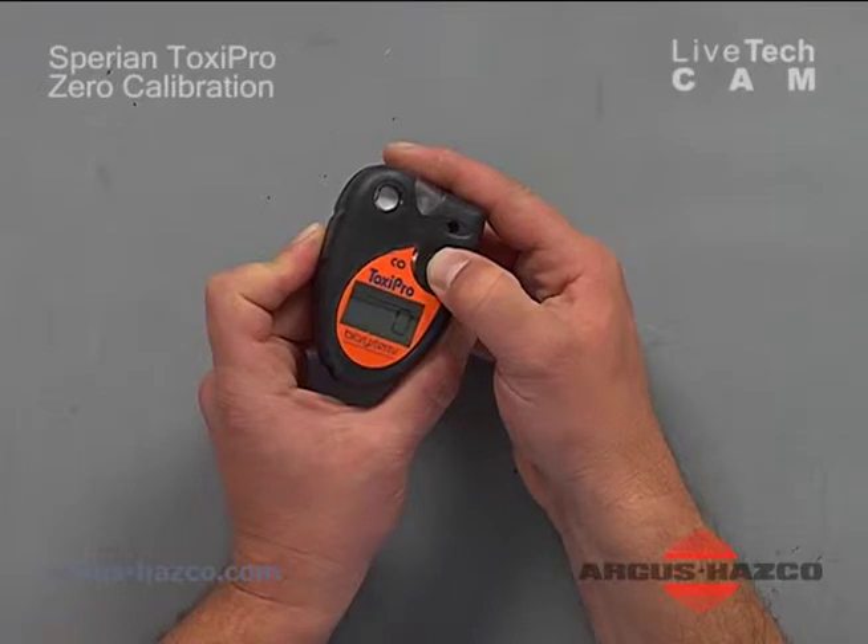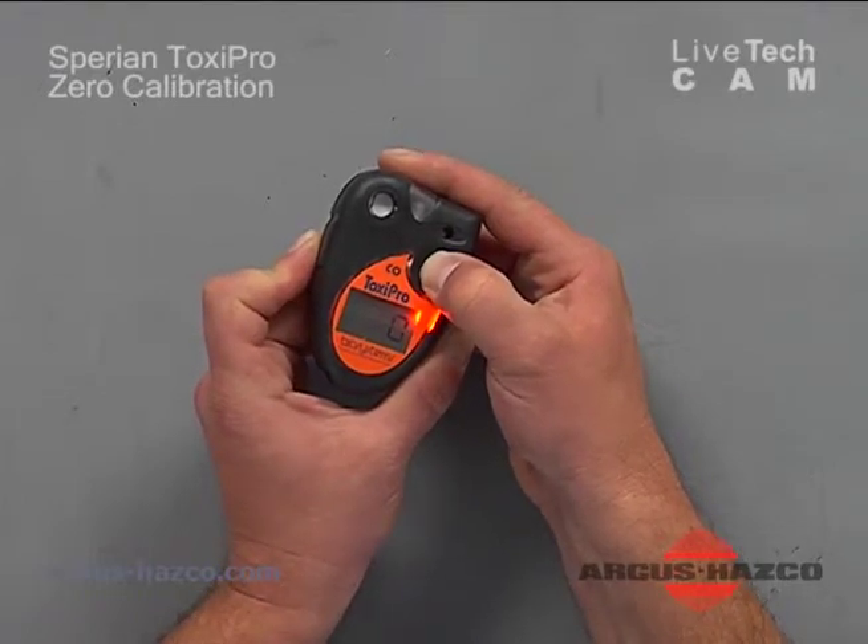To turn off the Toxi Pro gas monitor, hold the mode button for about five seconds until it indicates off, then release the mode button and the unit is off.